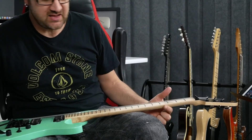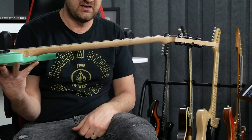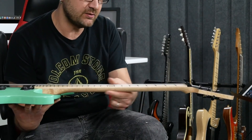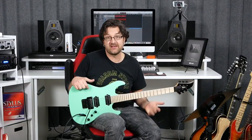But Vola recently came out with this, which has a very thin neck. It's not quite like the wizard necks from Ibanez, but it's still quite a thin neck. I'm going to tell you my very first impression — and I'm talking like the first 15 minutes of playing with this. I didn't like it.